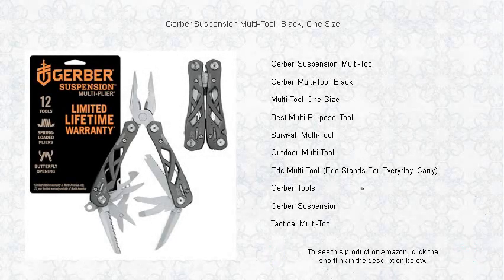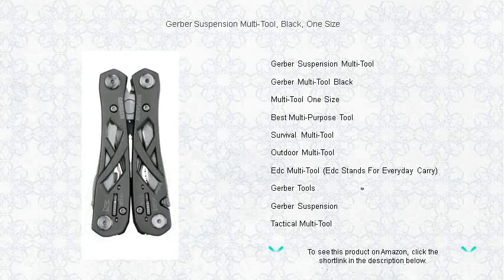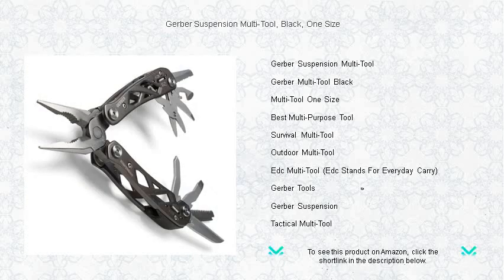Unleash the ultimate versatility right at your fingertips with the Gerber Suspension Multi-Tool Black — your dependable companion for any adventure or task. Experience the pinnacle of functionality with its sleek black open frame design, making it not only lightweight but also a masterpiece of durability. With over 12 integrated tools including pliers, wire cutters, a saw, and an array of drivers and more, you'll be equipped to take on any challenge.